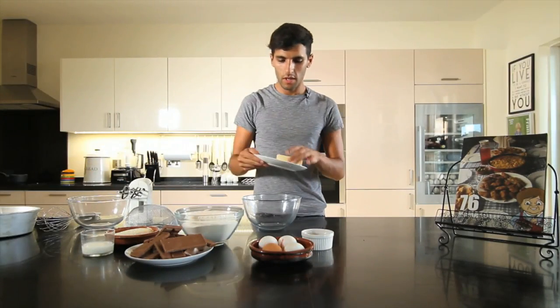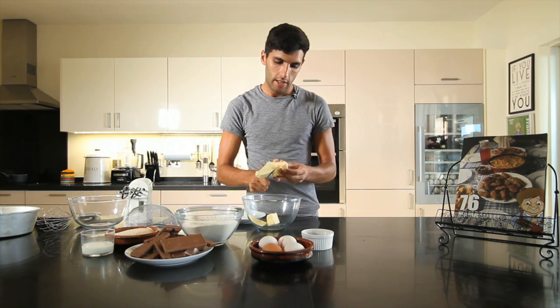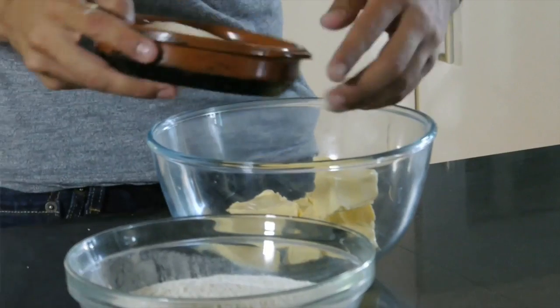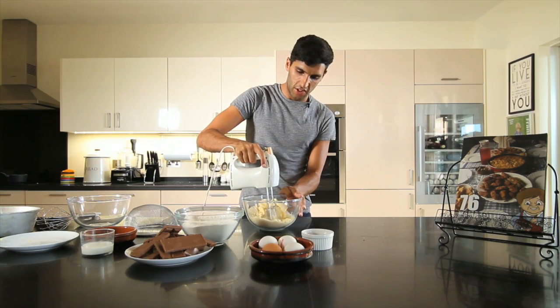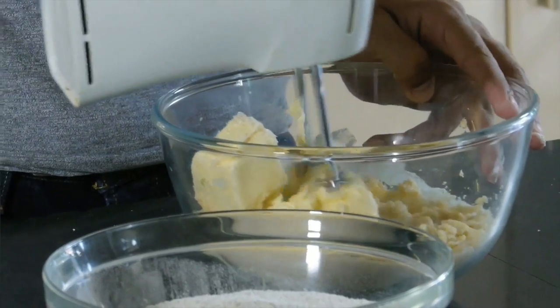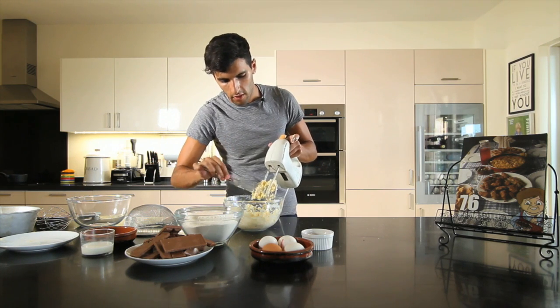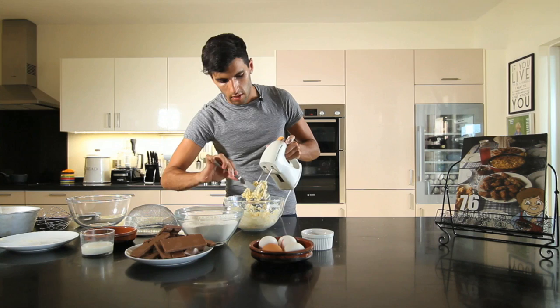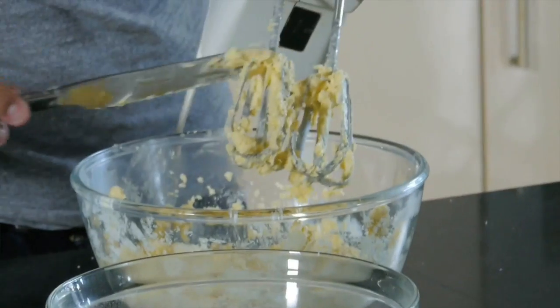We're going to start with the butter — add it into our bowl in little chunks. We need to cream this with our sugar so it's really all blended together in a nice creamy texture. So let's add the sugar in there, and with an electric whisk just start blending until you get a really creamy consistency. If you get a lot of cake mixture on the whisk, you can just pick it out with a knife and pour it back into your bowl, because you want to use it all.